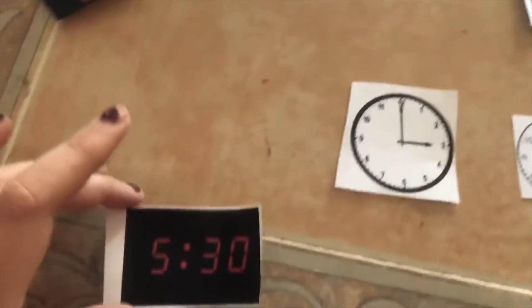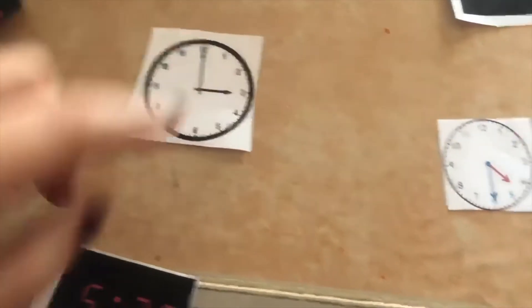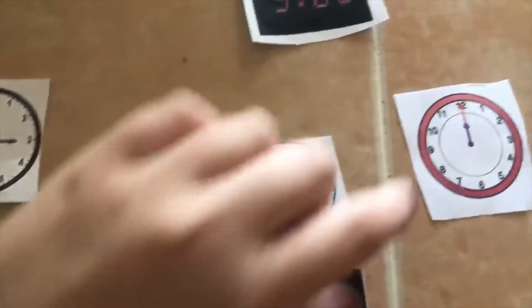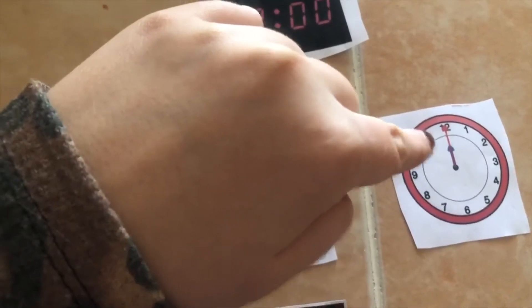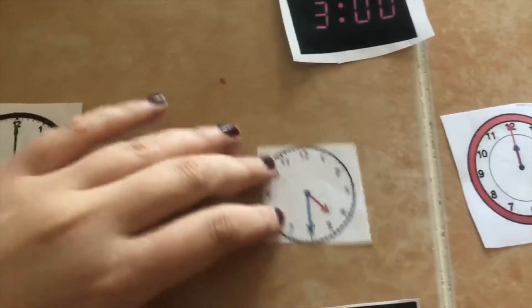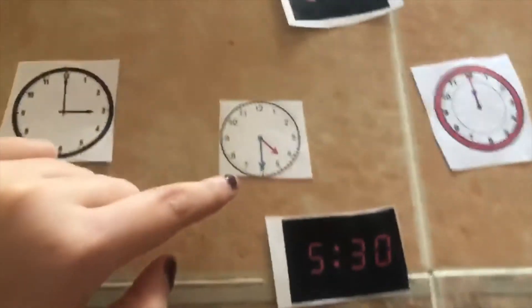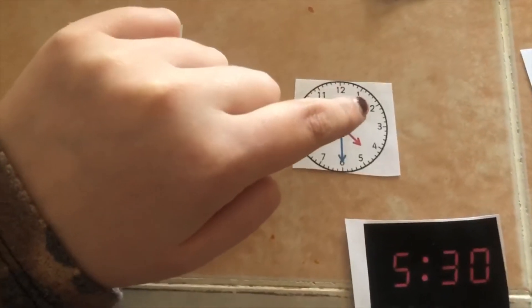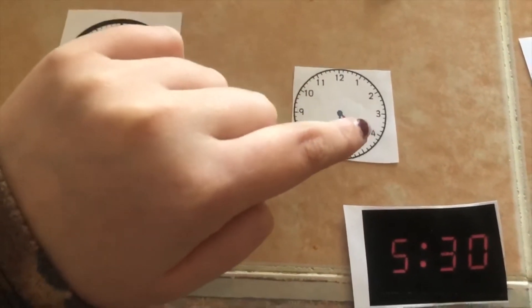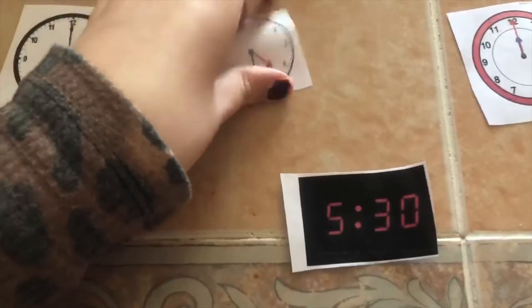The next time we have is 5:30. We know it's not the clock showing 3. We know it's not the one where both hands point to 12. This one shows 5, and then let's check if it's 30. We count by fives: 5, 10, 15, 20, 25, 30. So these two clocks go together — 5:30.